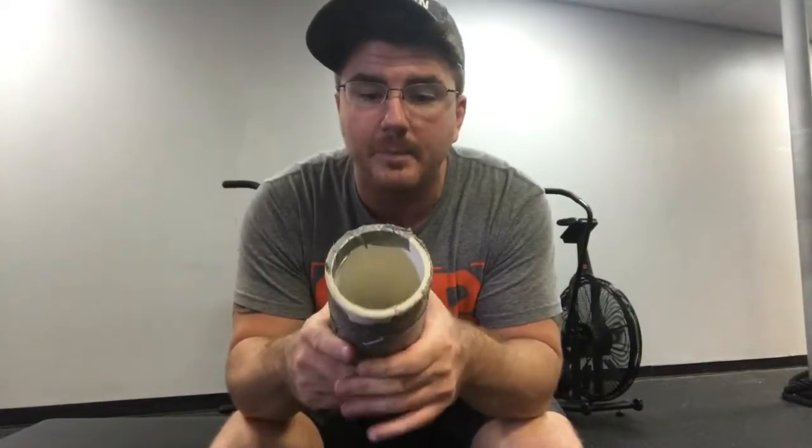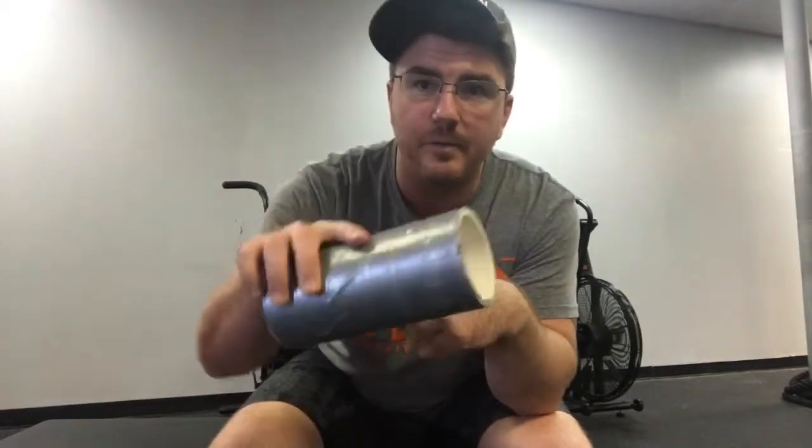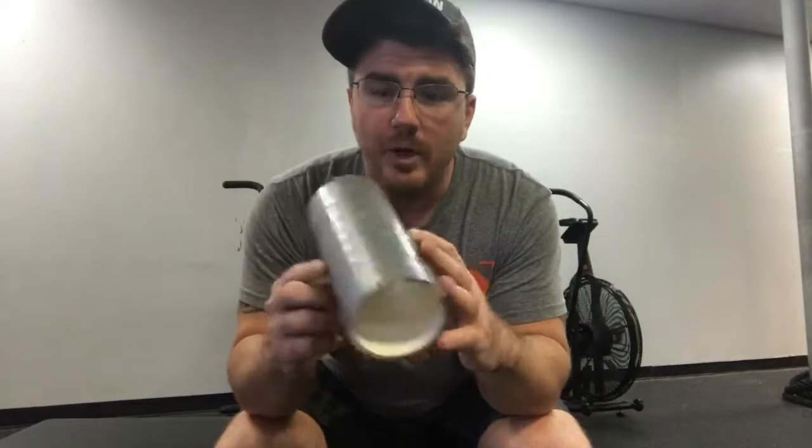What I use, and what I've worked up to, is a hard PVC pipe. This is a three-inch one with duct tape wrapped around it so it doesn't slide on the floor. You could use three or four inches — either works.